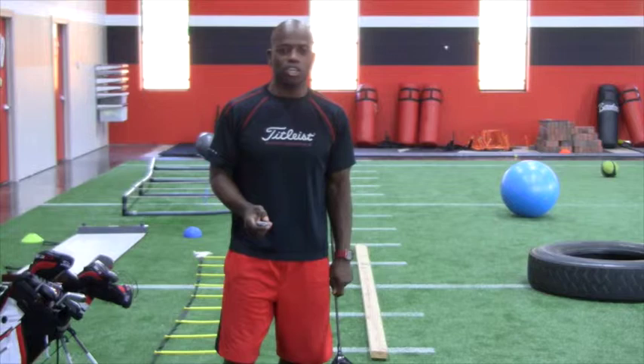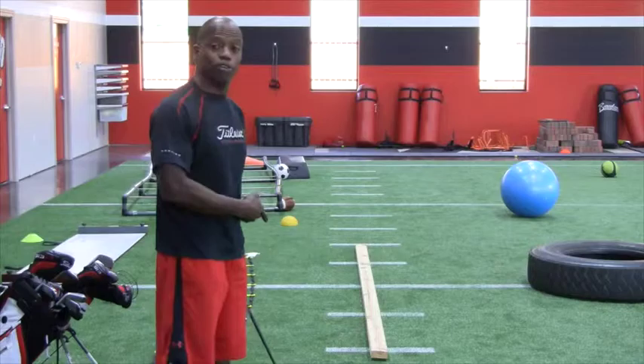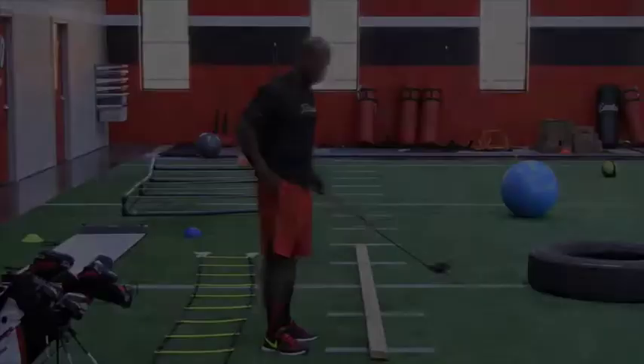Welcome back. Here's our Golf Fitness Tip of the Month. It's called the 2x4 Golf Swing Balance Drill. All you'll need is your club of choice and a 2x4. Let's go.